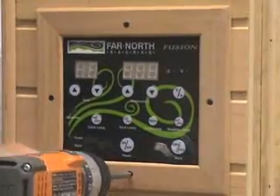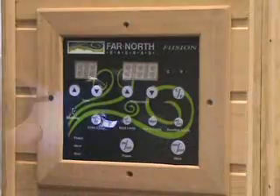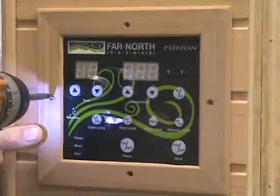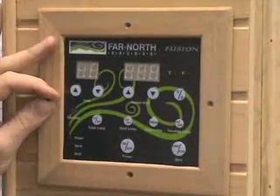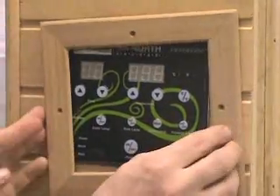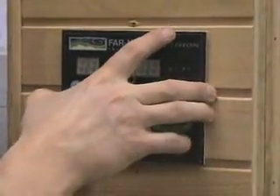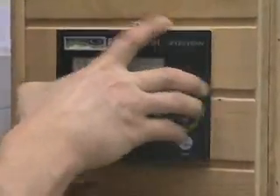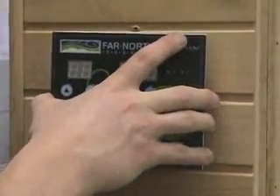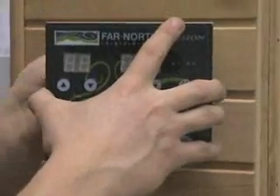To get started, simply unscrew the four screws holding the frame around the inside control panel. The frame should pop off and the inside control panel should also just pop right out. There are a couple of quick connects on the inside of this panel that need to be disconnected, and the panel should come free.